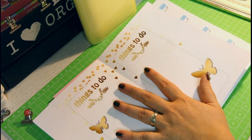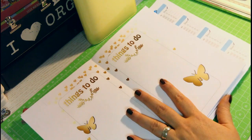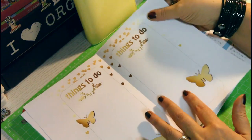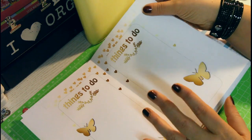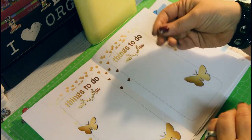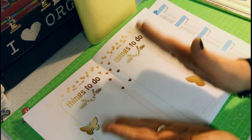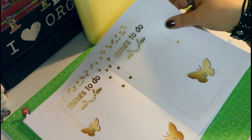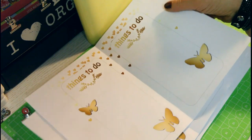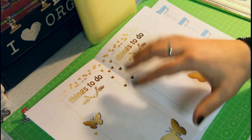Once you open the file in Adobe Acrobat Reader and print the files, you can of course print on any type of paper you like. I prefer 80 or 100 gram paper, because if you go heavier the paper is more sturdy, but it also makes your planner get pretty chunky rather quickly. So you might want to choose a little more lightweight paper, and then you decide on the color you want to print.